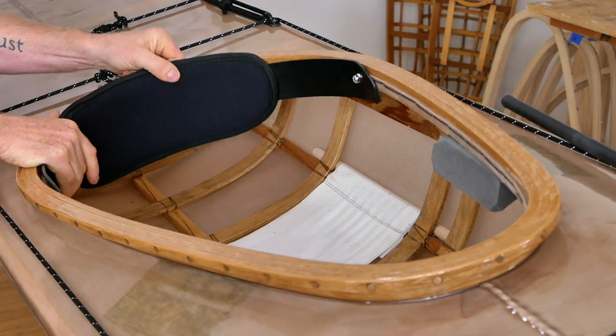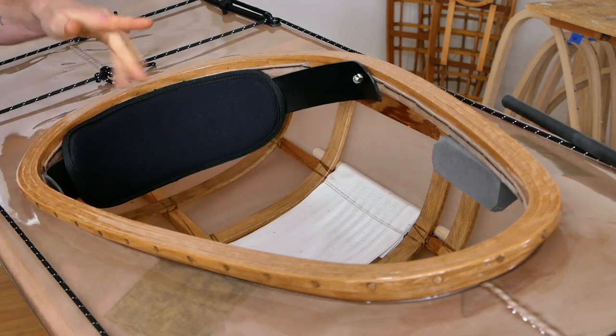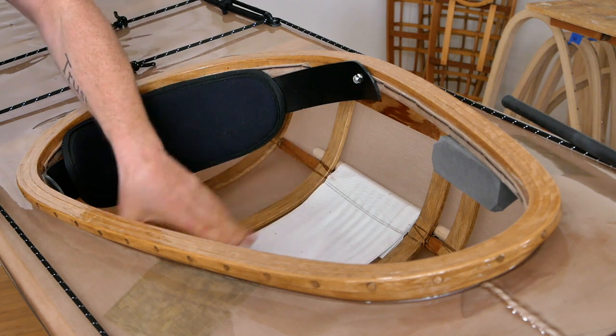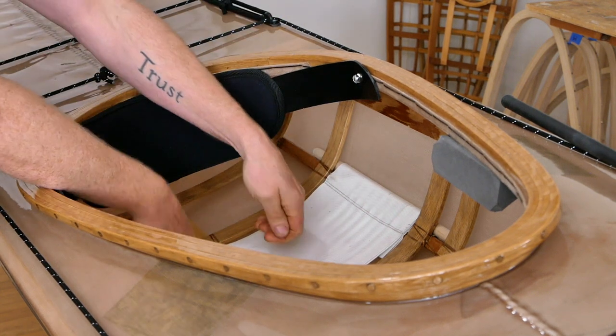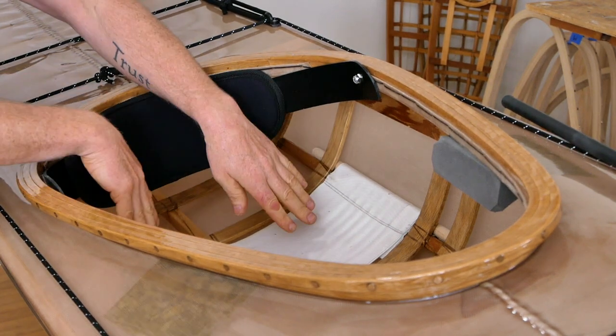We've got a brand new backband that I had custom built specifically for these boats. And looking down in here — you can't see this very well — but I've got a suspended seat. This is something I came up with last year and I'm putting it on all my own personal boats these days just because I feel like it's a lot more comfortable and it's not that hard to build.